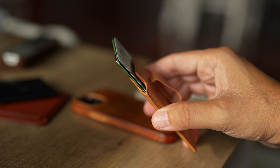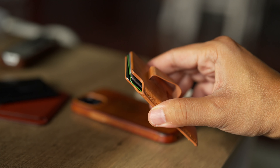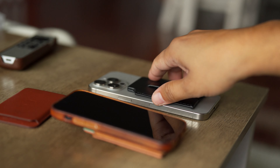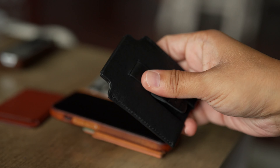Regardless of how you want to grab a card out of this thing, you are not going to have any issue whatsoever. One thing that you're going to notice right away is the fact that the leather is very stiff in the beginning.